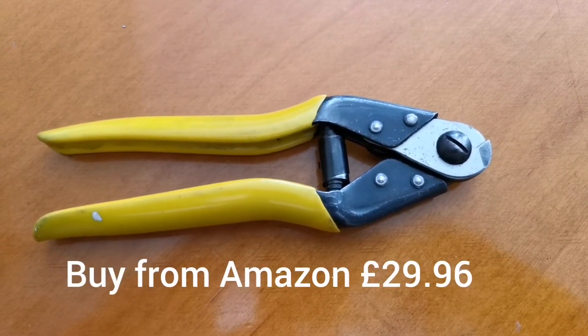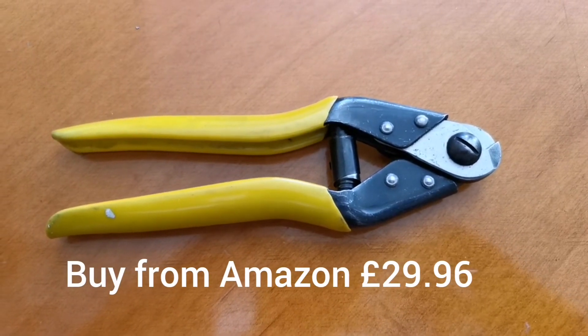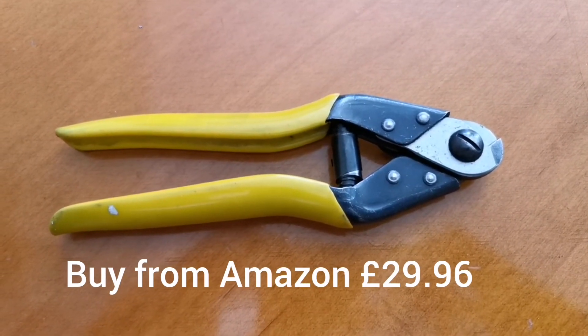So all in all, I can't recommend these Pedro cutters enough. I've tried other tools — I've tried Cyclo, Unia, Park Tools — nothing comes close to these, to be honest.